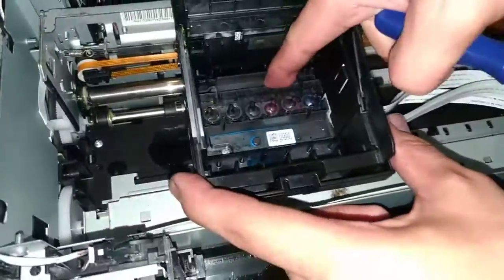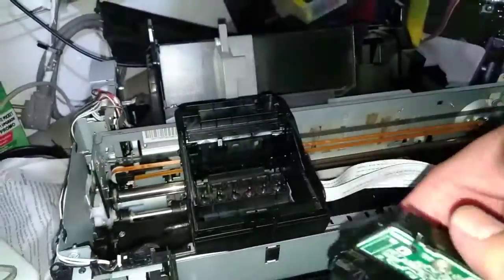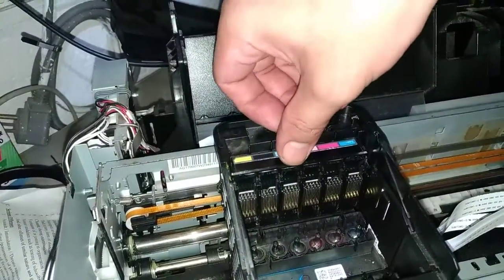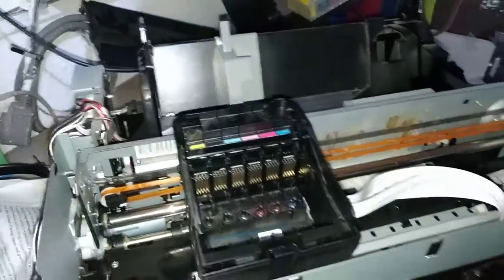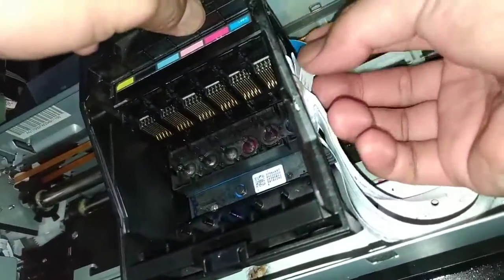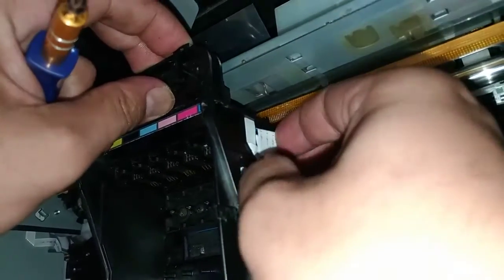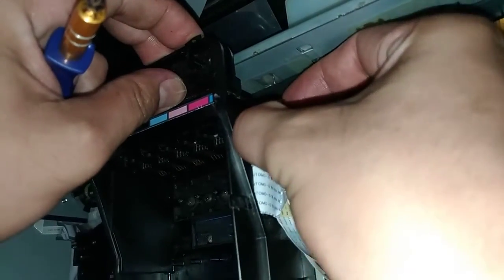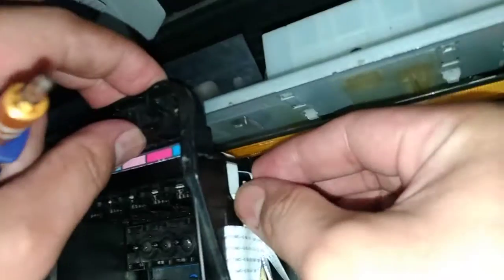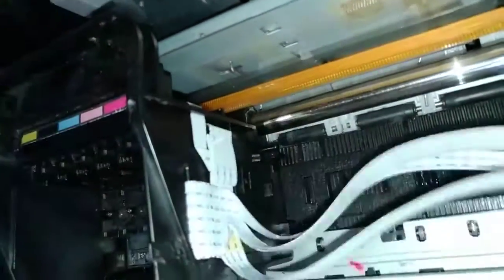Alright, there you go — it's fixed. Then next we have this one. We'll just slide this one down here like this. It's locked. And connect this ribbon to the side. Just push. And there you go.